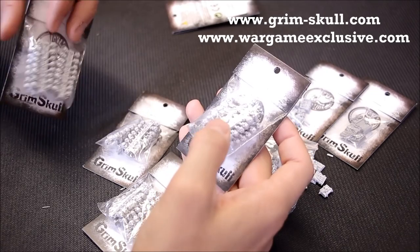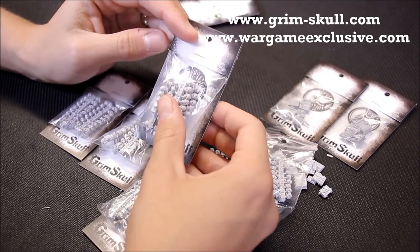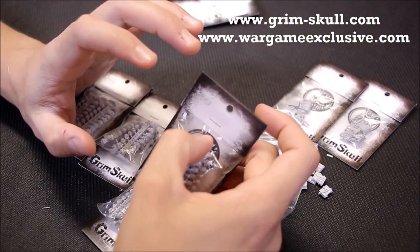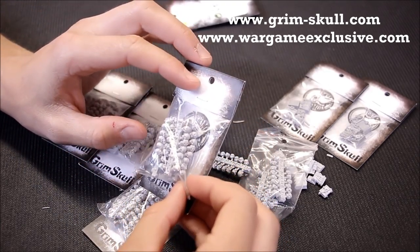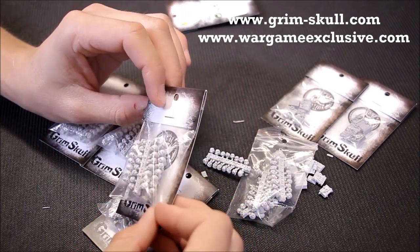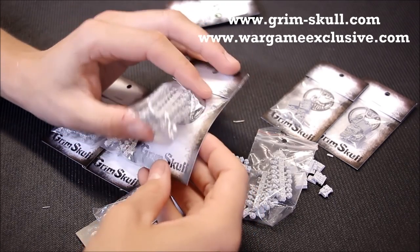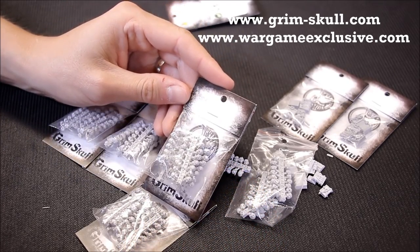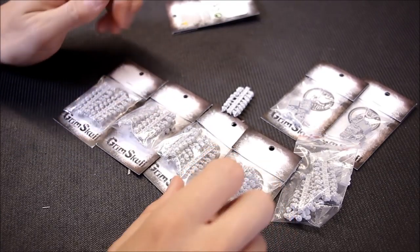There are two websites to check out. You've got the online store at WarGameExclusive.com, and you can also check out the painted miniatures at Grim-Skull.com — they've done interesting versions of the different factions, and the sculpting is very good; they would blend in well with your regular 40k miniatures. They also do things like shoulder pads, heads, and different backpacks. Nice quality stuff there from GrimSkull. Looking forward to getting this stuff painted up and featuring it on both channels. Thanks for watching.